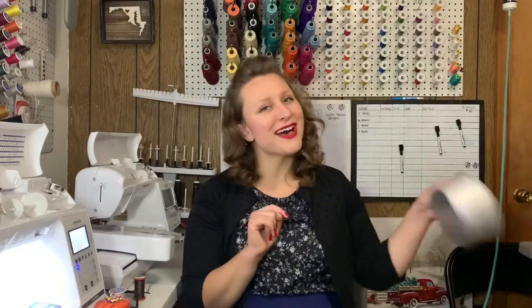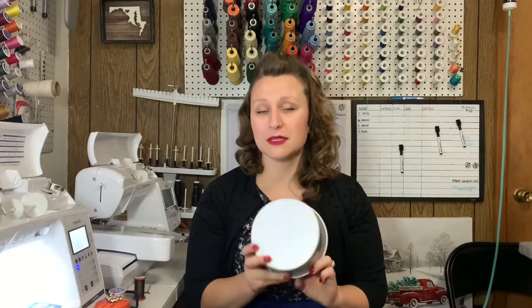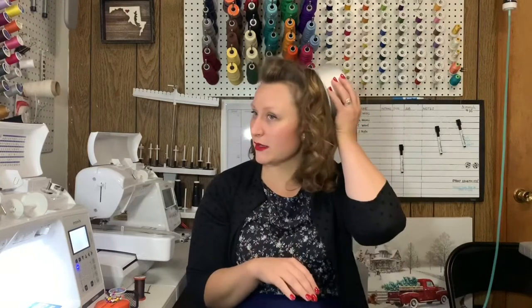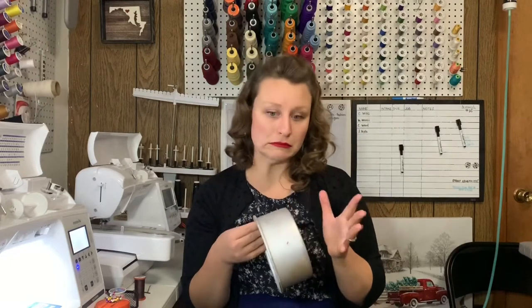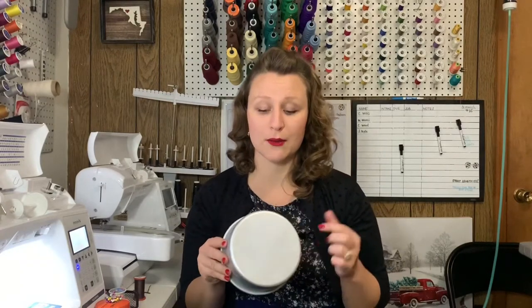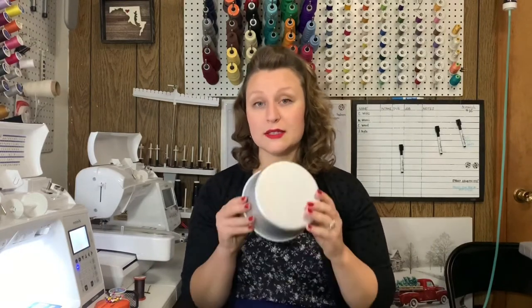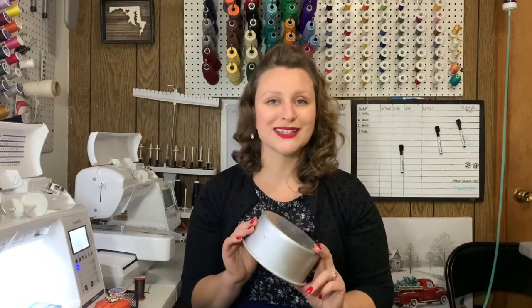Now I don't have a hat block but I do have a cake pan. Cake pans are awesome for this specific reason in my opinion because it looks just like a pillbox hat. It sits right on the back of your head so it makes for a great pattern or base for a pattern. For the video I have already cut out all of my pieces, so you will notice that I will have circle pieces and I will have strips from the side. This is what I used to cut out those pattern pieces. Let's get started.